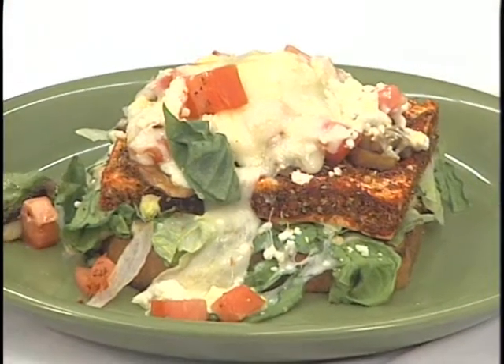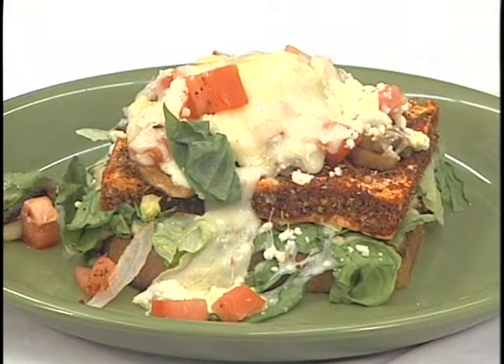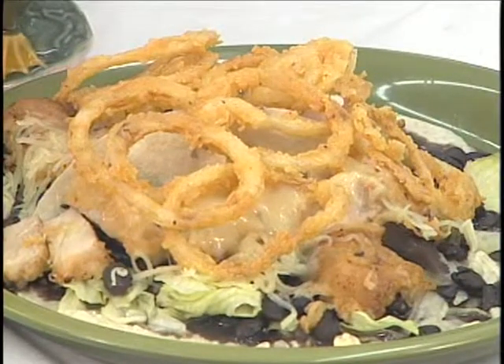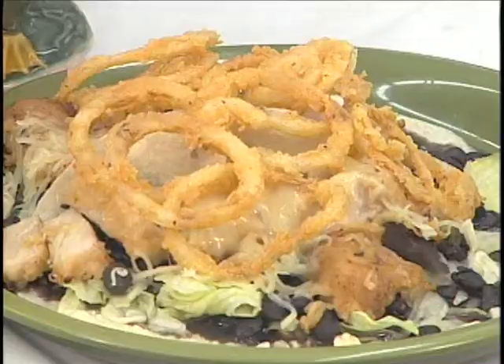Today we'll be fixing blackened tofu hummus melts, and we're also going to make our jalapeno twin pork tacos with fried onion rings. You want to go to Coyote Kitchen in Boone — it's located in the Walmart Shopping Plaza off of Blowing Rock Road. I love your salsas and your chips there. It's such a great place to go.